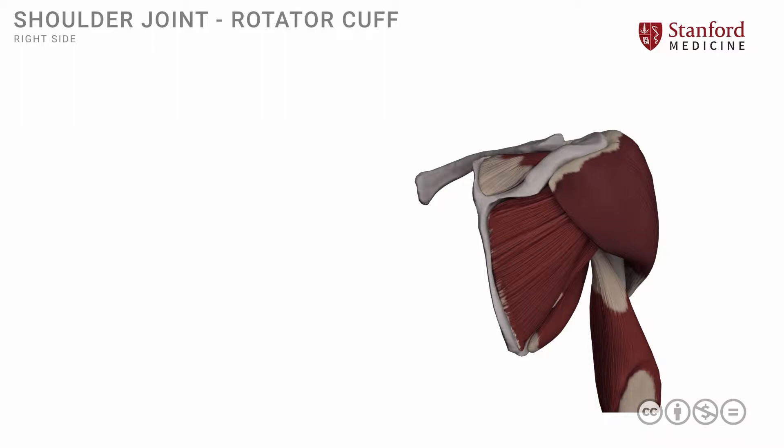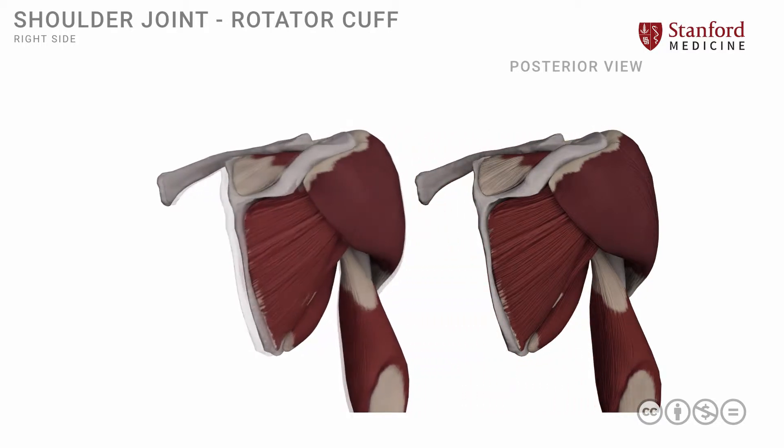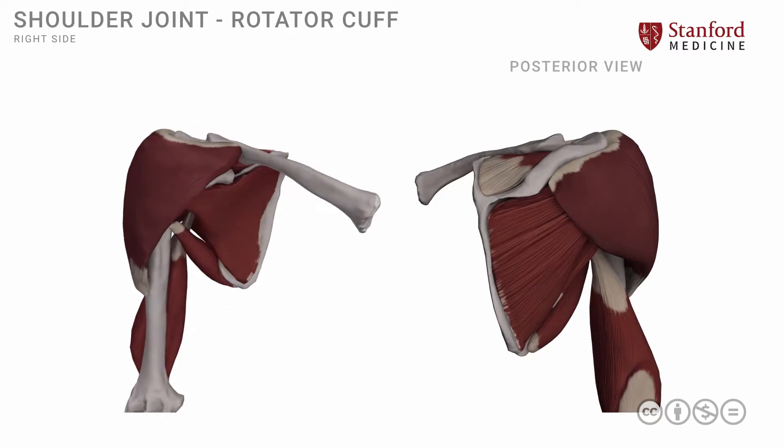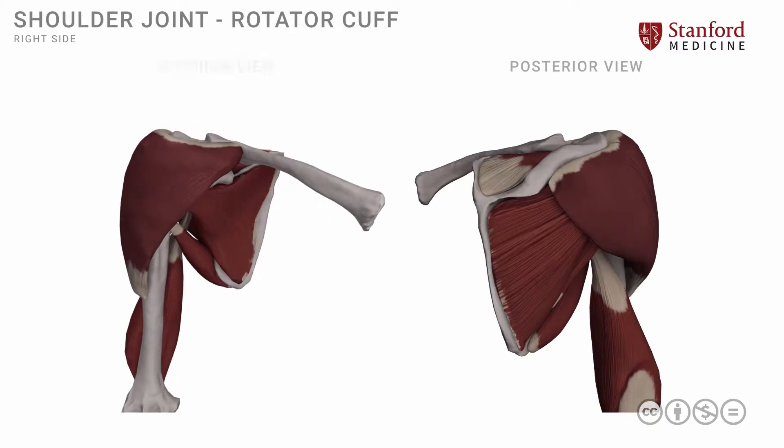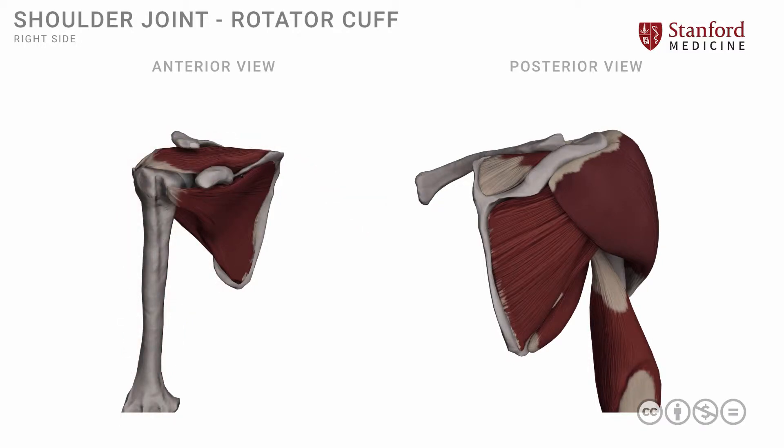I will also show you the right side from an anterior vantage point. Note that both of these are the right side — one is seen from the anterior vantage point, the other from the posterior vantage point.